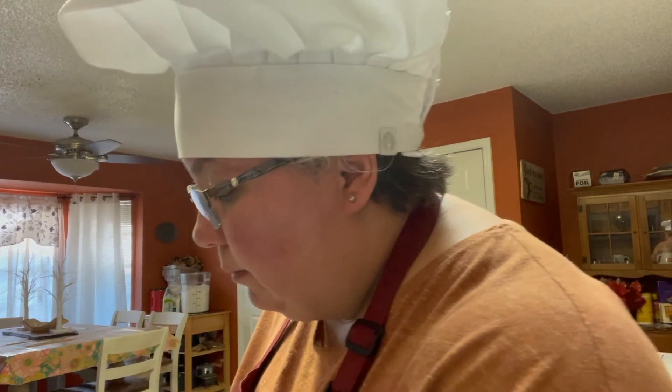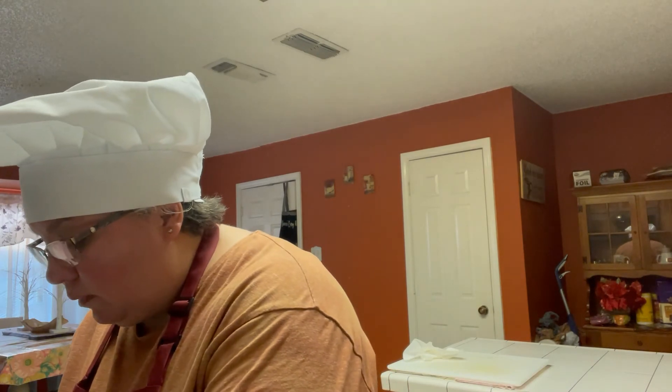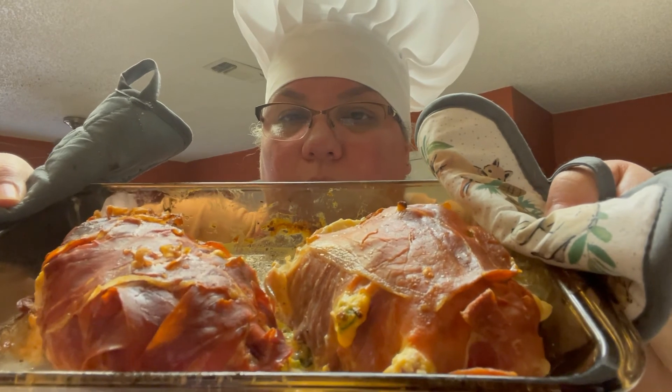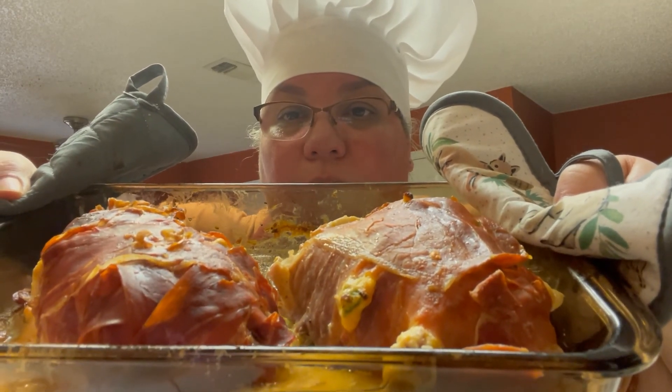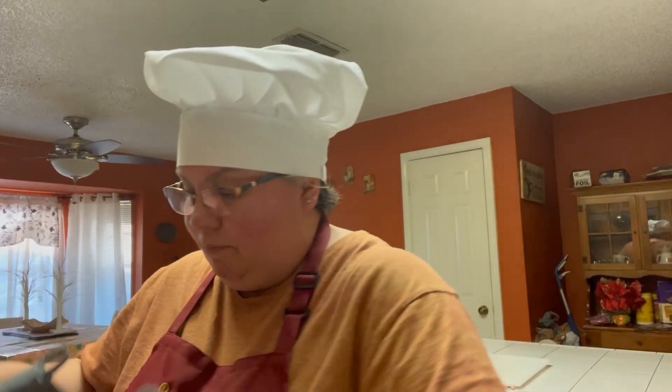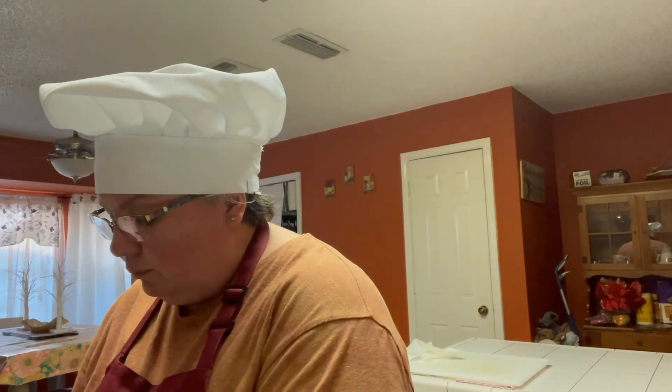Y'all have to try this for real. I'm going to show you one more time a picture of this beautiful, beautiful prosciutto-wrapped jalapeño popper stuffed chicken. It is out of this world. So now I'm going to make us a plate and we're going to sit down and have dinner together.